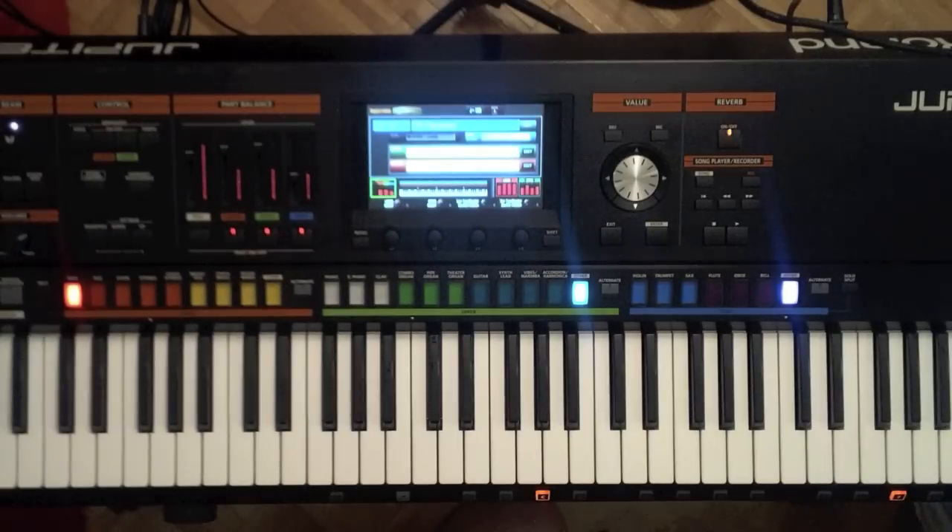The next sound I'm going to show is reminiscent of the old Junos, of Roland back in the 80s. And also the Jupiter — this is the bass, the synth bass.